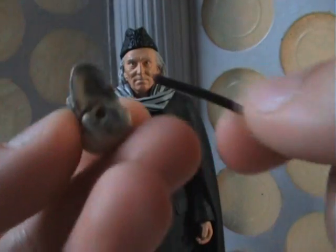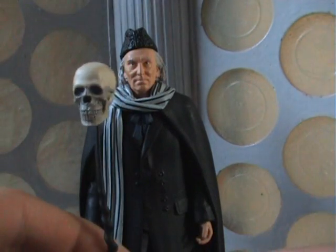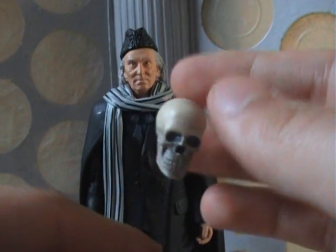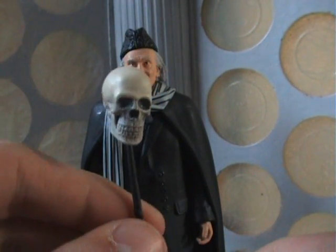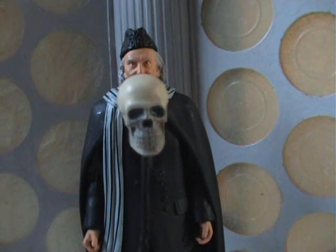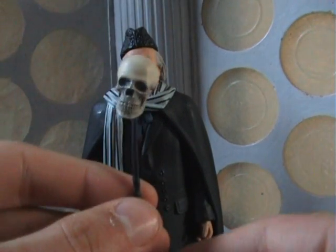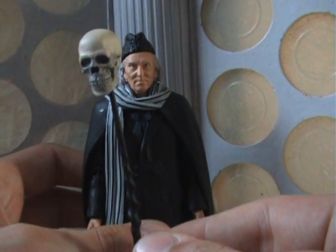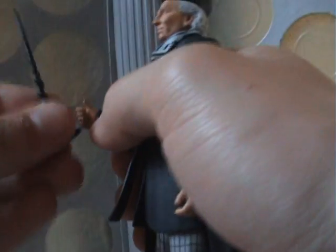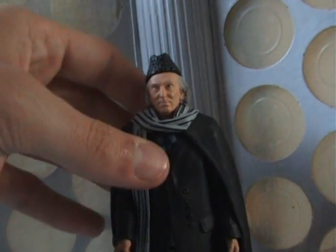It's a nice sculpt — it looks really good — and it's got a hole at the bottom where the end of the walking stick fits in quite snugly. For those who have seen the story, you'll know that the Doctor, Susan, Barbara, and Ian put skulls on sticks — bits of logs — and set them alight to make it look like they've been killed by fire, to scare the primitive cavemen. I'm not sure if it was designed with that in mind, but if you get the Doctor to hold his stick with the skull on top, it does sort of work — it looks a bit odd, but it works.